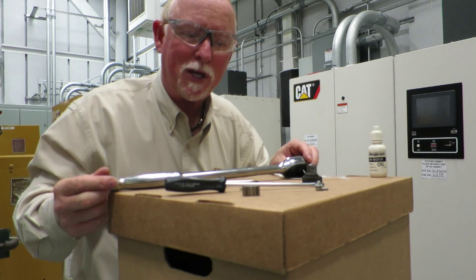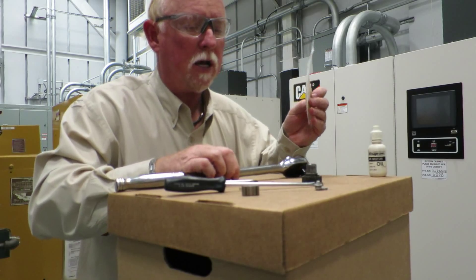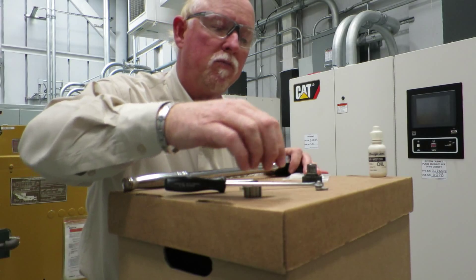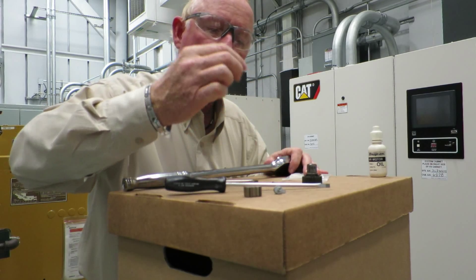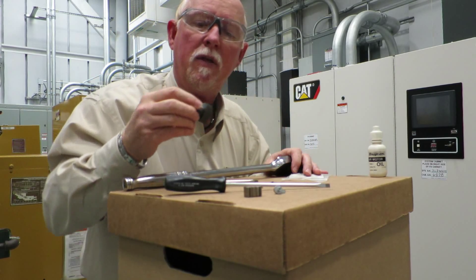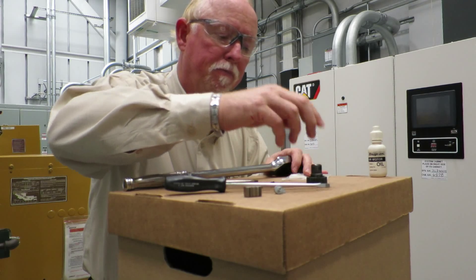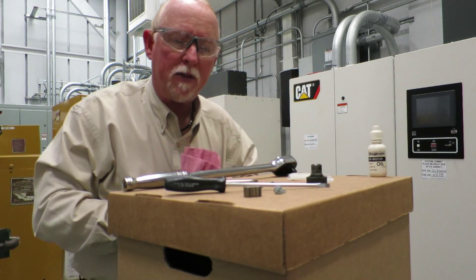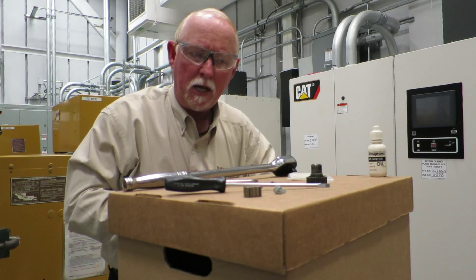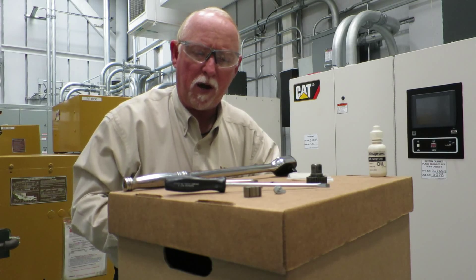When you get the kits they come in plastic bags like this. You'll need to use your own grease — it doesn't come with grease. You've got your pawl, your lever, your screws, your spring, and on the new ones the ball is on the end of the spring which makes it a whole lot easier. And then you get a new gear and you're ready to go. We have kits for quarter-inch, three-eighths, half-inch and all the way up — whatever you need, we've got it. You can repair these things.